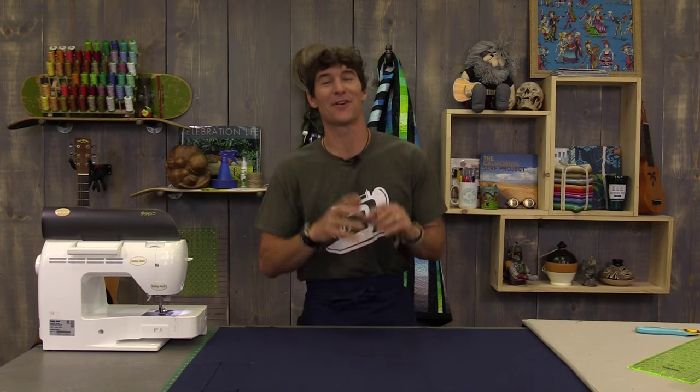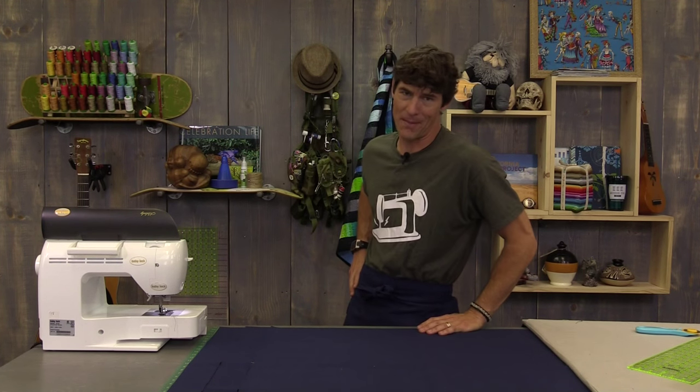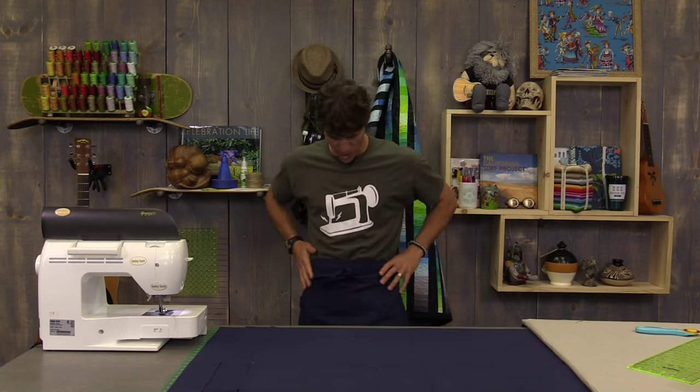Getting to have lunch with Jenny Doan from Missouri Star Quilt Company and some of the family — although that was a very small portion, I must tell you. They're a fantastic, very large family and I love hanging out. I didn't realize I had to cook the whole time I was over there. So now you saw my cool apron — you want to see how I put it all together? I bet you do.